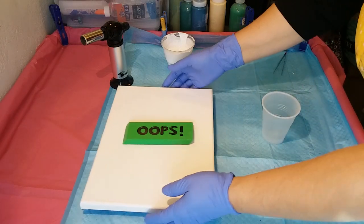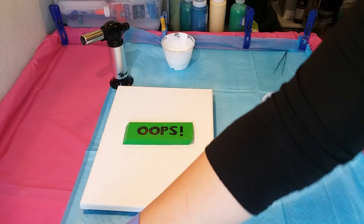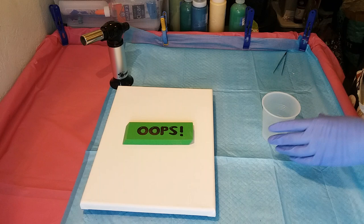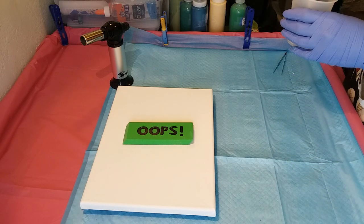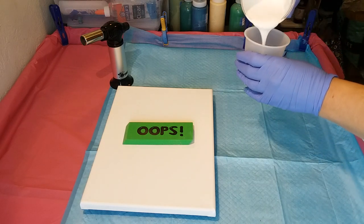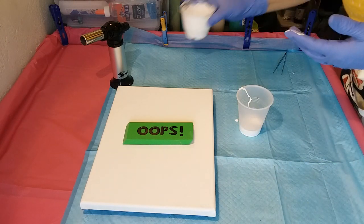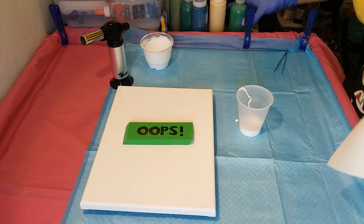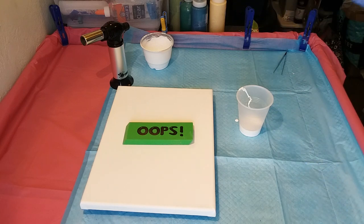Let's get started. I did spray my cup with the WD-40 silicone spray for easier cleanup. I'm going to start with a little bit of white and then add some Craftsmart grass green.